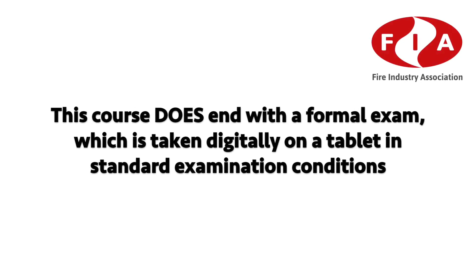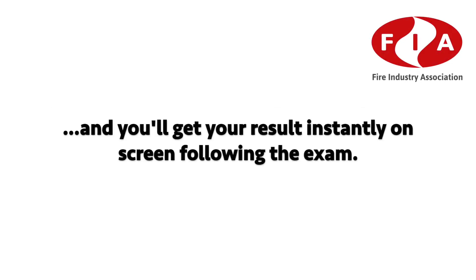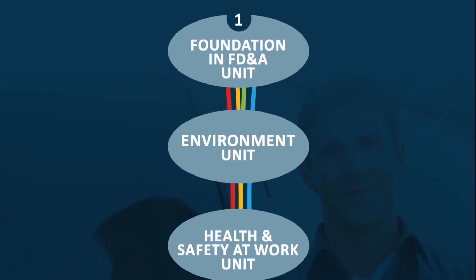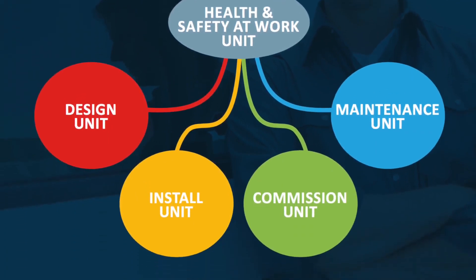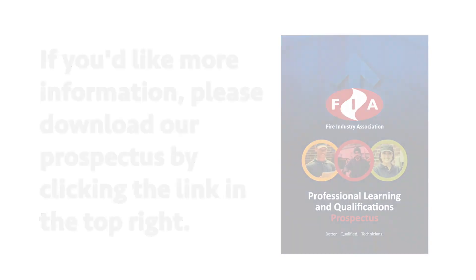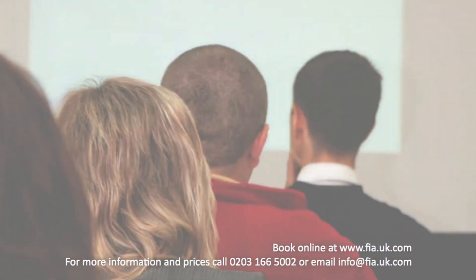The key aspect to remember is that whether you choose to specialise in design, installation, maintenance or commissioning, you'll need to study this foundation course first. The course ends with a formal exam taken digitally on a tablet in standard examination conditions, and you'll get your result instantly on screen. Once confirmed by the awarding organisation, you'll be free to progress onto the advanced specialist units. For more information, please download our prospectus by clicking the link in the top right.